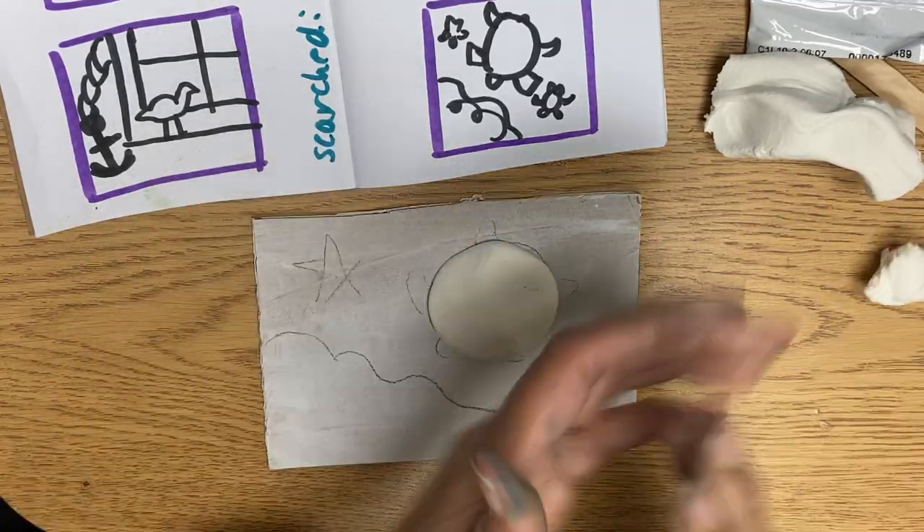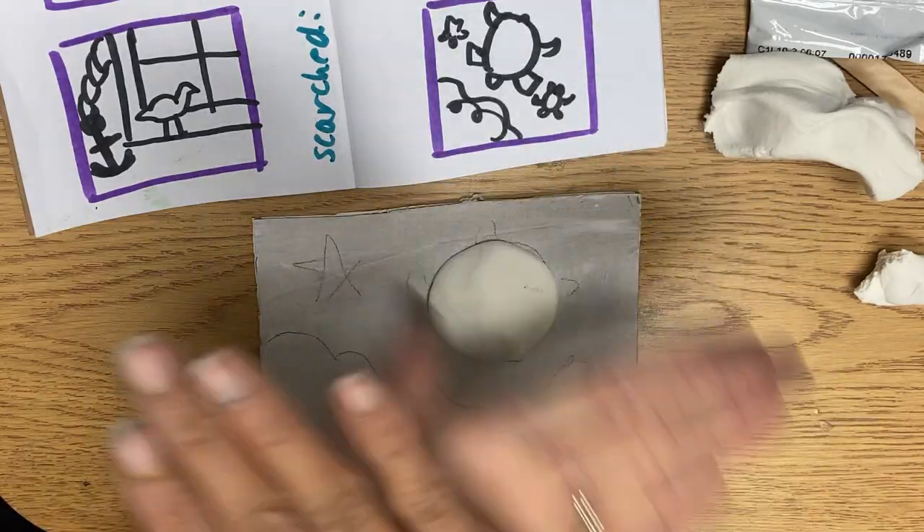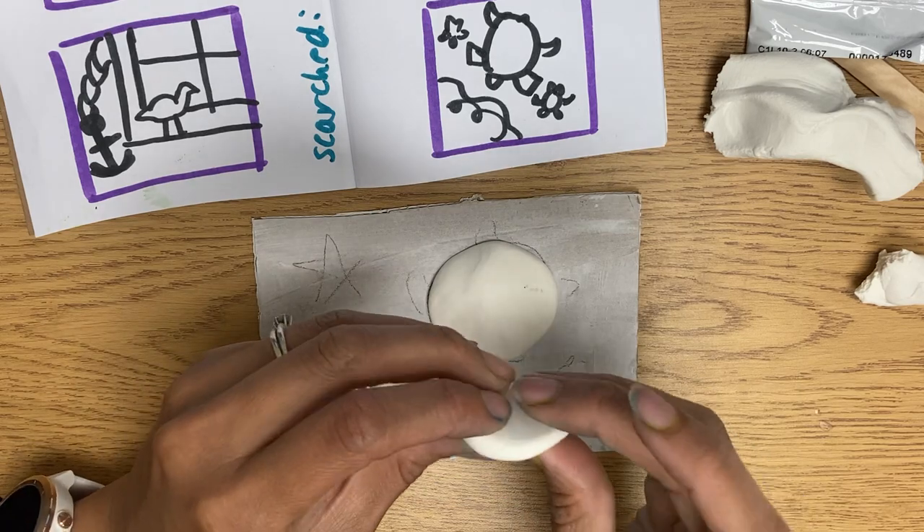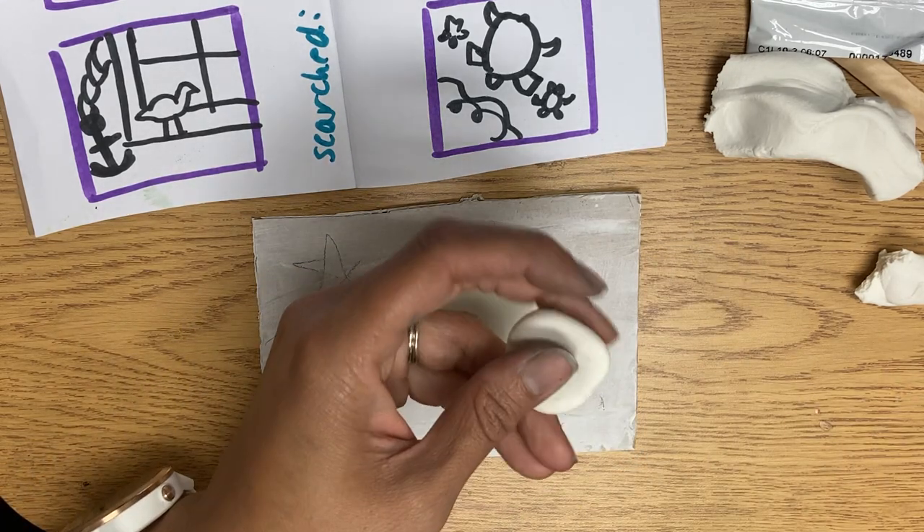Then for my turtle I'm gonna take a small ball. Everything starts with kind of a ball — squish it down. Another way to describe it is cookie thickness: you want a thick cookie, you don't want a skinny cookie.